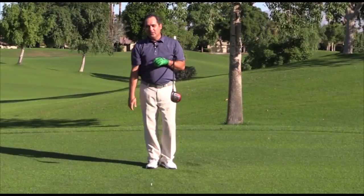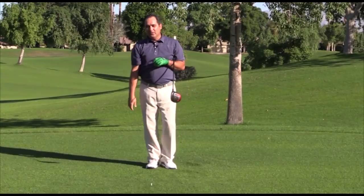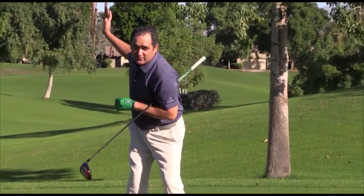Hopefully that will help you in creating a little more power, a little more distance, and successfully transferring your weight to that left side. Thank you.